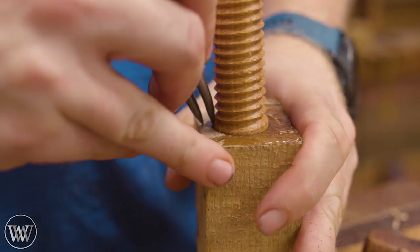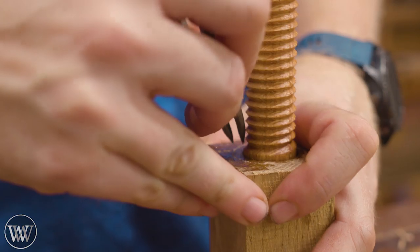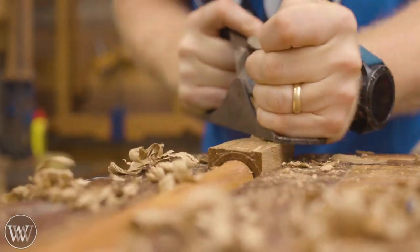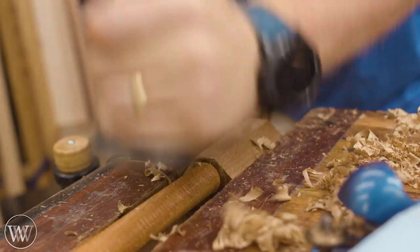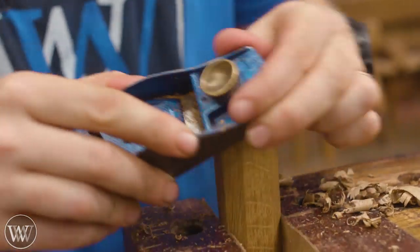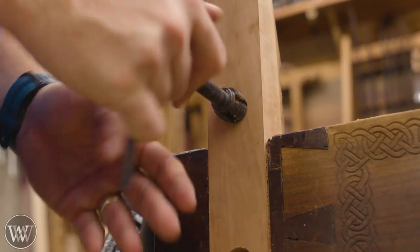I let that sit for a while and come back to shape it. I use dividers to mark out an even distance all the way around as an octagonal reference. I come in with a scrub plane down close to the line, then with a regular plane to smooth it out. Do that on all four sides, then rotate it 45 degrees and do that on all four corners, and you're left with an octagon. Chamfer the ends a little bit and it's a really nicely shaped handle with a lot of friction and really comfortable.